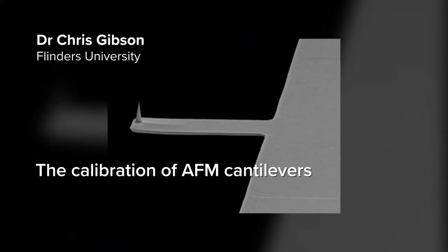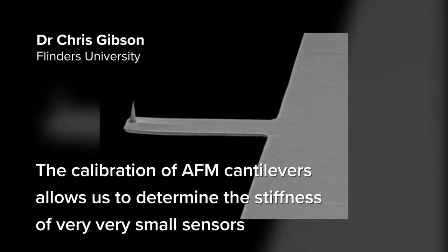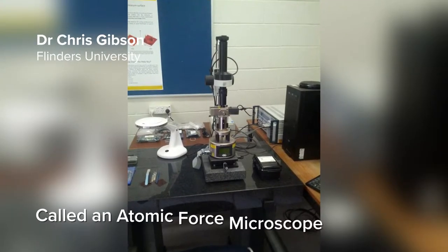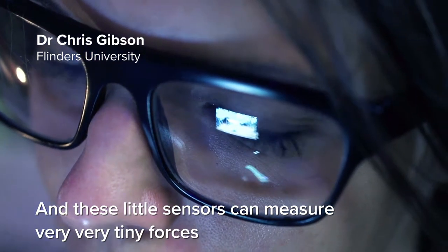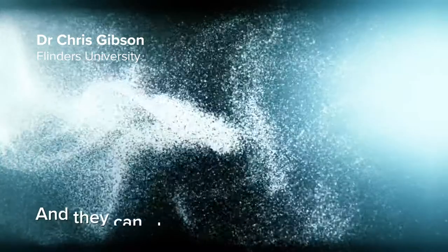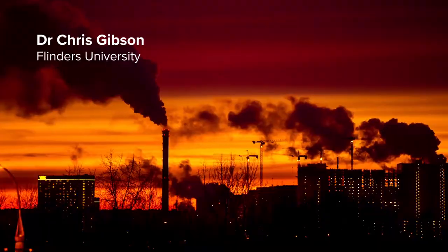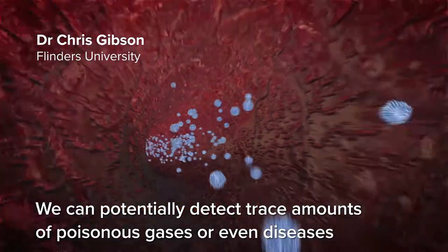The calibration of AFM cantilevers allows us to determine the stiffness of very small sensors used in a special kind of microscope called an atomic force microscope. These little sensors can measure very tiny forces, which allows us to measure the strength of molecular bonds. They can also be used to measure very small masses, which means we can potentially detect trace amounts of poisonous gases or even diseases.